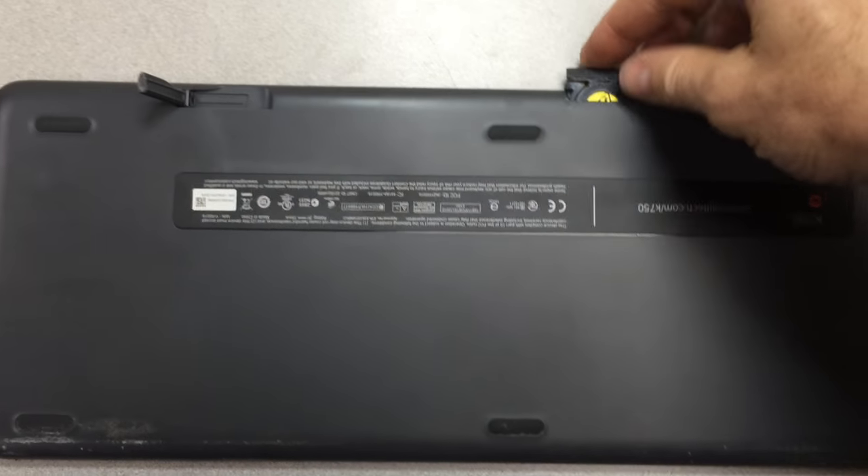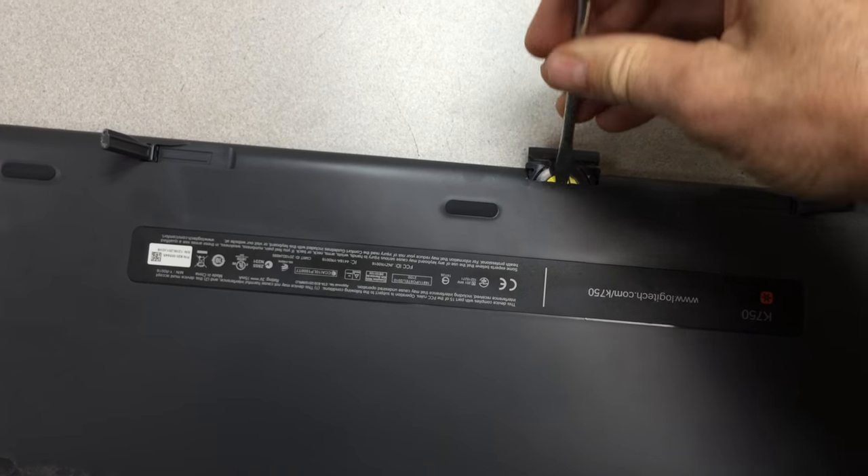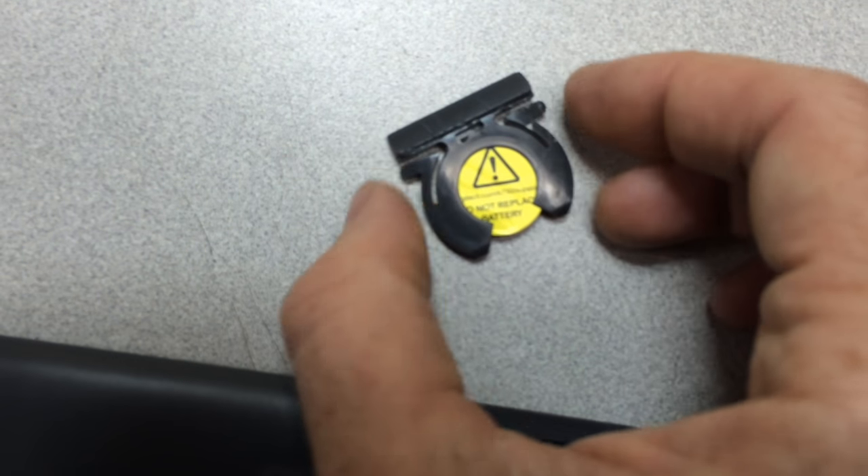This is a Logitech K750 and you can see I've got the battery partially pulled out here. Basically you jam a screwdriver in there, grab on to the little groove, and then pull it out. I also had to push on the little wings on the side — you see the little wings to the left and right — to squeeze those in.